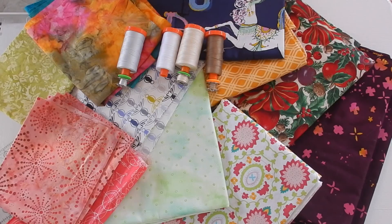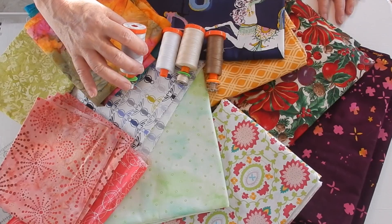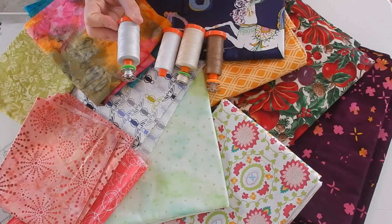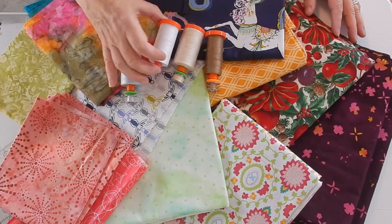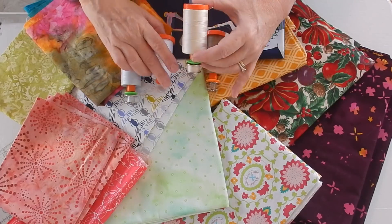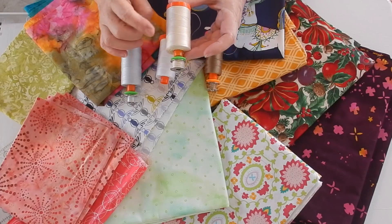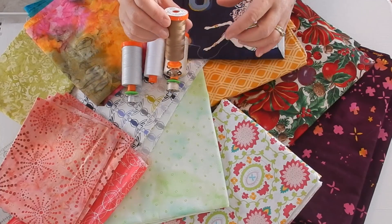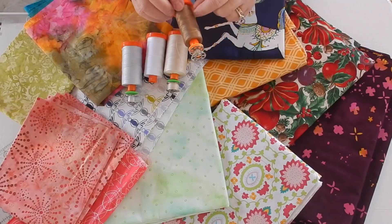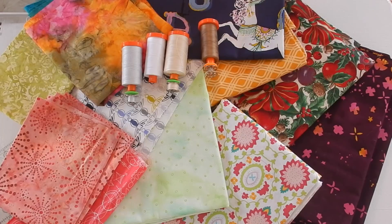There's really only four colors. I use Aurifil's 2600 — it's like a silvery gray, a very nice silvery color that tends to blend quite a bit. I use Aurifil's 2024, which is white. I use Aurifil's 2310, which is a really light cream color. And then I use Aurifil's 2370 — this one I use with my darker ones. I wanted to show you what instances I would use each color.